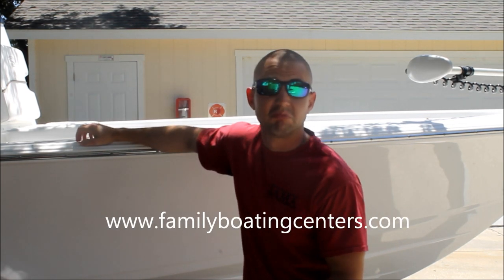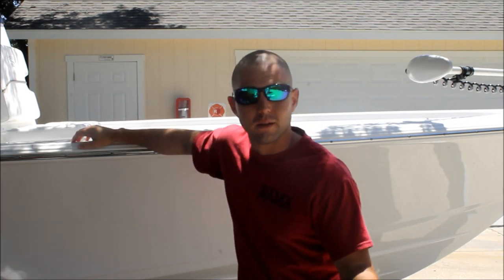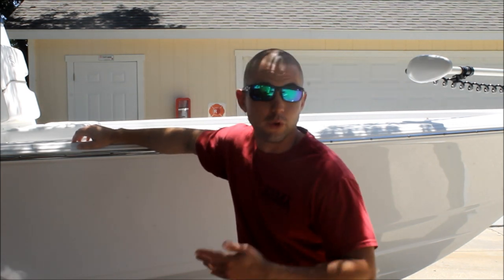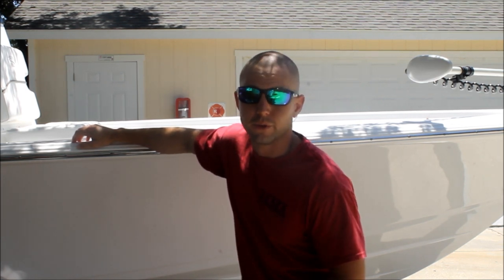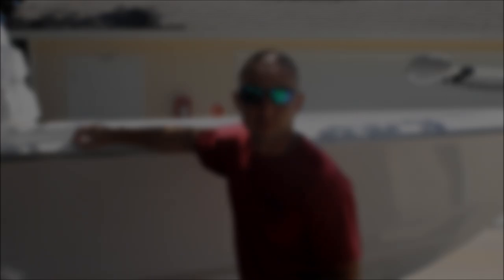I just want to take a few minutes today and introduce you to my new best friend, the Sportsman Masters Bay 207. I picked up this boat two and a half, three months ago and I have been loving it. This isn't really a review channel, but I thought it would be pretty cool to show you this new rig and review some of the features that I really like about this boat and why I would recommend it to a whole lot of people looking for the best bang for your buck in a serious bay boat fishing boat.